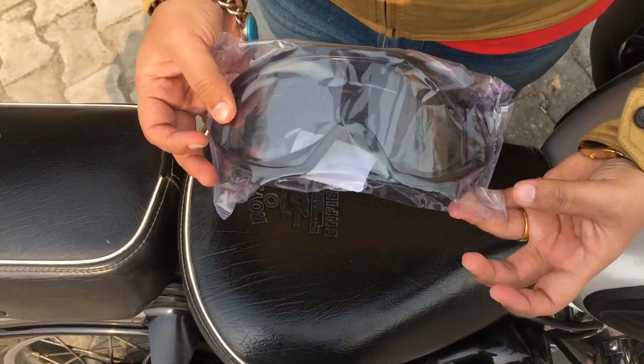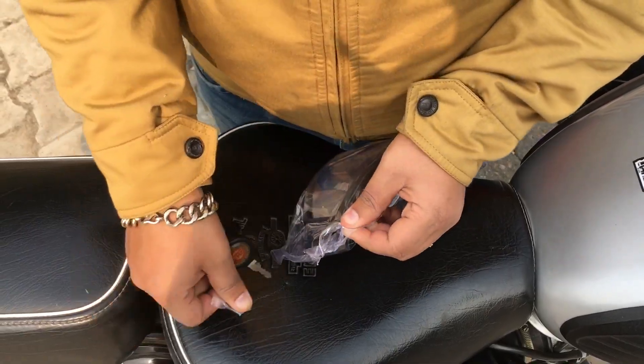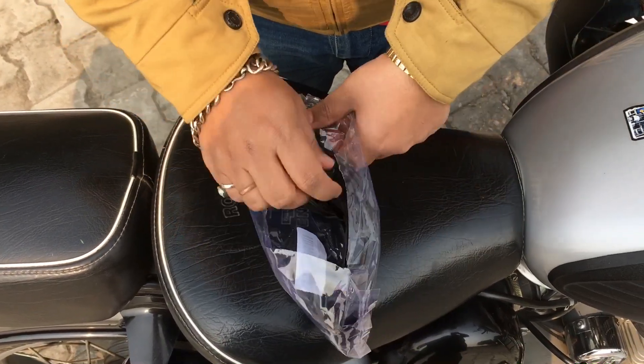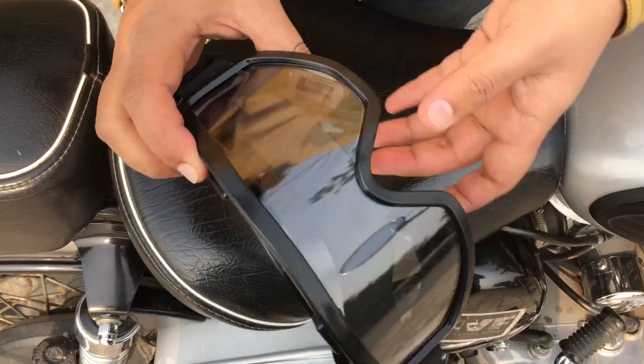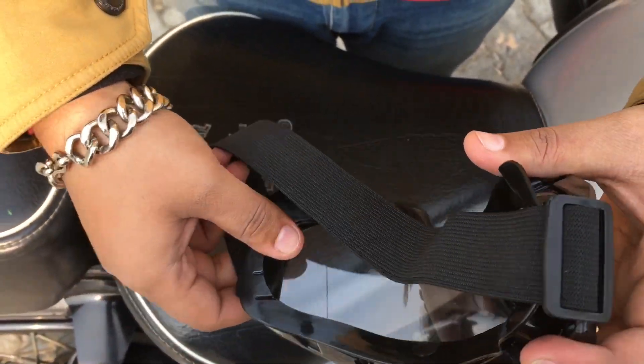I have rider goggles. This is a riding goggles basically.